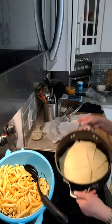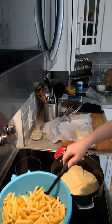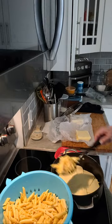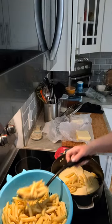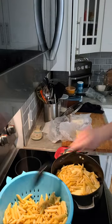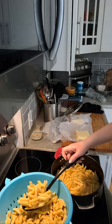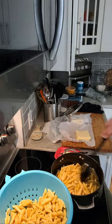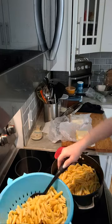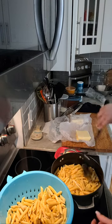And then here we go with our next layer. When I told you this was easy - you could honestly teach your kids how to make this. Then you just do your next layer, just enough to cover where that cheese is.